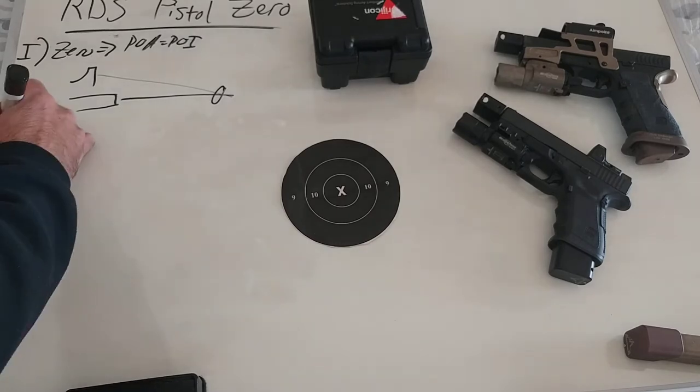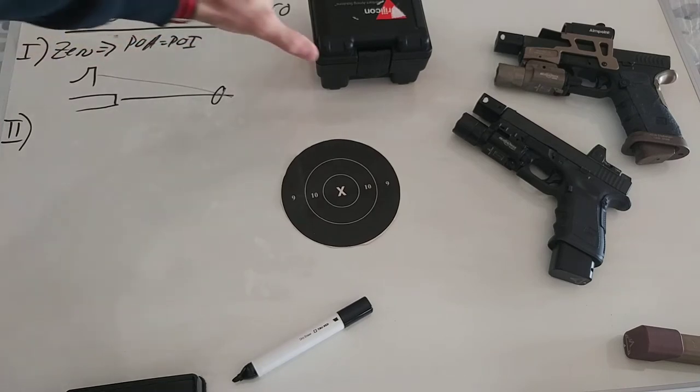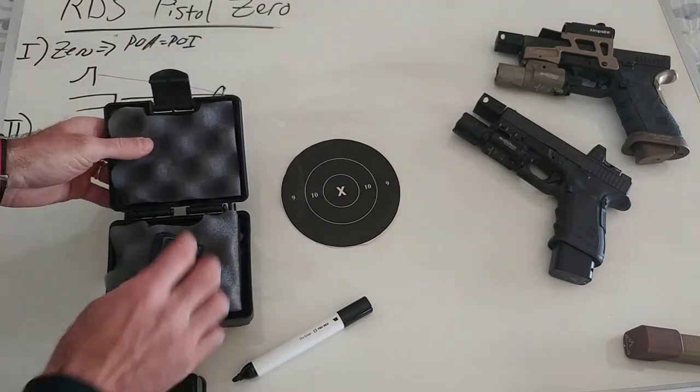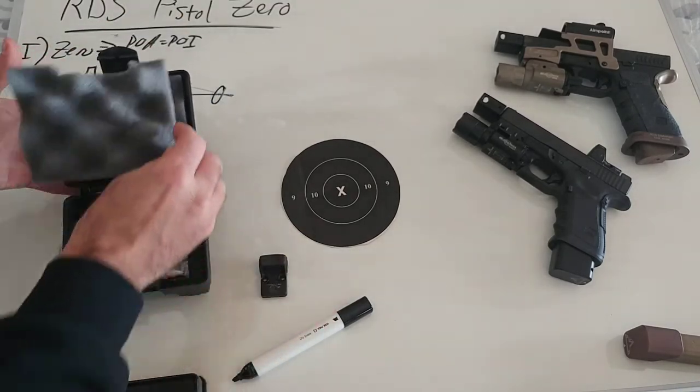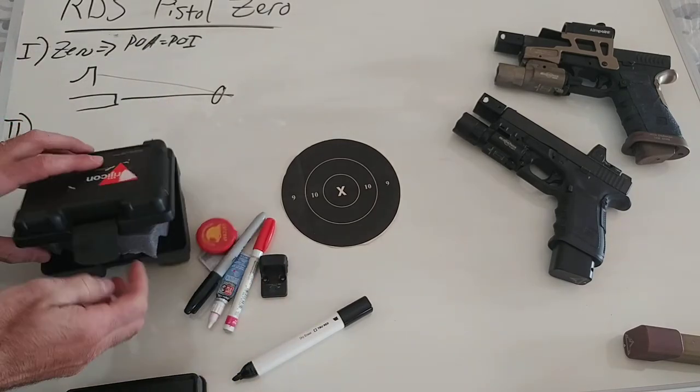Our second step here is going to be about setting it up from ground zero. We have our new optic — we got our Trijicon RMR, maybe you got a Holosun, that's fine too. It doesn't really matter, this applies to everything.